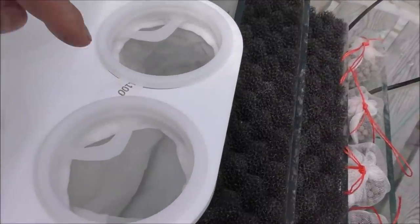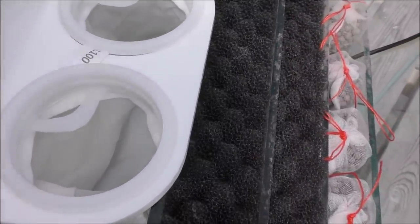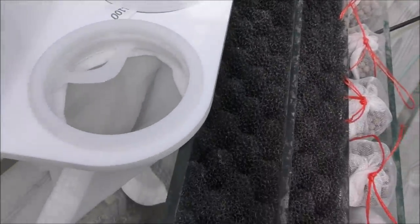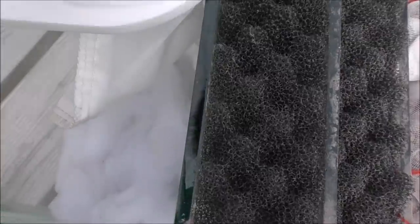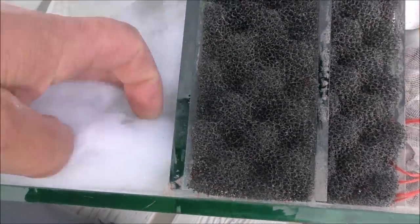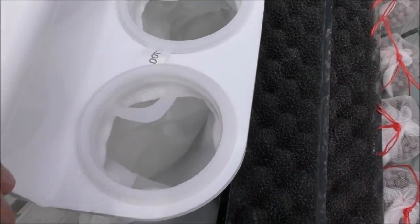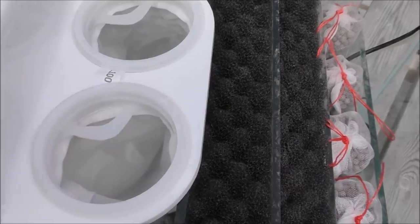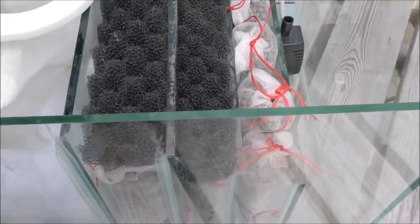They're available in different micron ratings - these ones are maybe 100 or 200 microns, somewhere in the middle of what's available. Mess about with them and find out which one works best for you. In the area around the socks you could always drop a little bit of filter floss just to catch any fine muck that gets through or spills over the top in the event it becomes too clogged, just to catch the rest before it goes through your filter media.